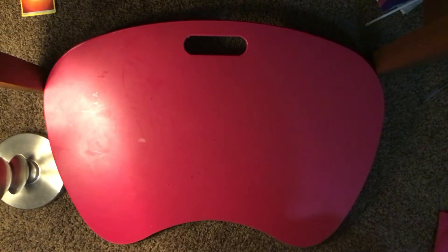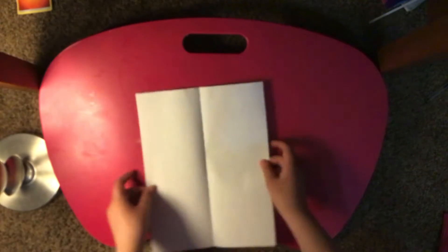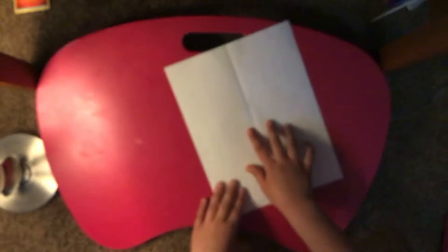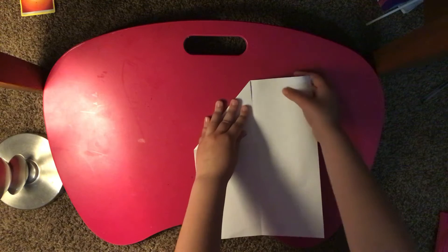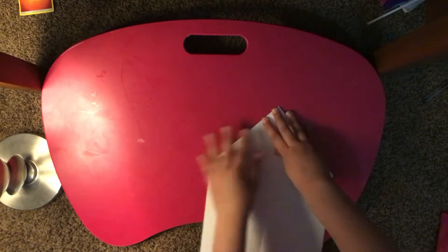Hey, what's up guys! Today I'm gonna be making a slider jet airplane, let's get started. First, it's really easy — just fold the paper in half like that, and then you're gonna unfold it. The next thing we're gonna do is just like make a regular airplane on one side like that, and do the exact same thing with the other side. Okay, it's all perfect and straight.